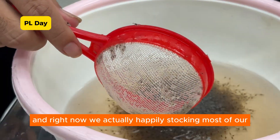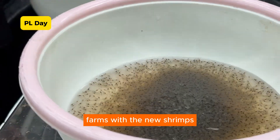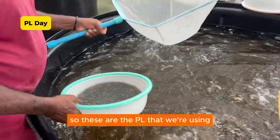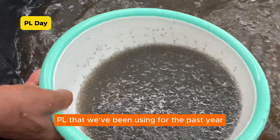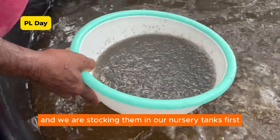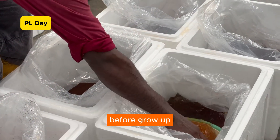Right now, we are happily stocking most of our farms with new shrimps. These are the PLs that we are using — SPF PLs that we've been using for the past year. We are stocking them in our nursery tanks first before we grow them up.